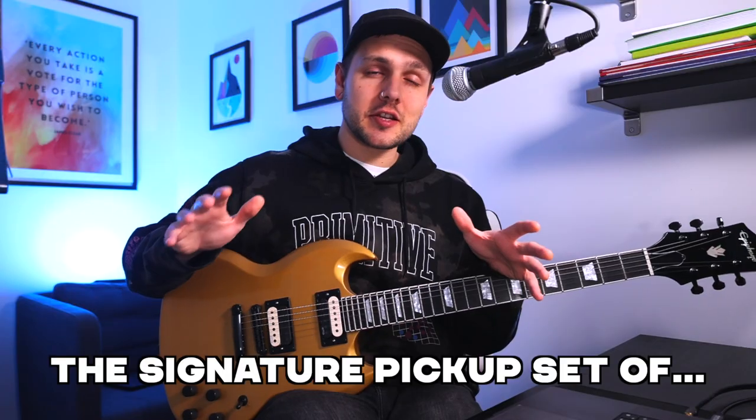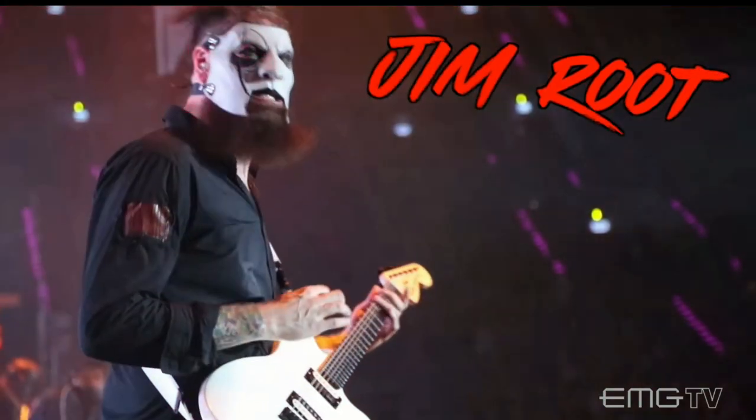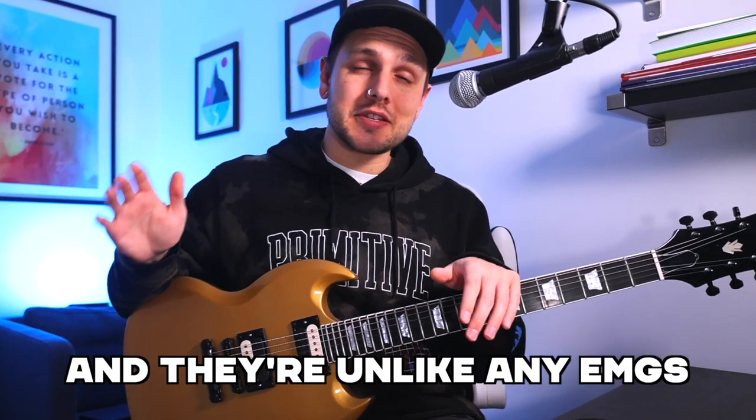This is the Daemon and Pickup Set, the signature pickup set of Jim Root from Slipknot, and they're unlike any EMGs I've ever played before.